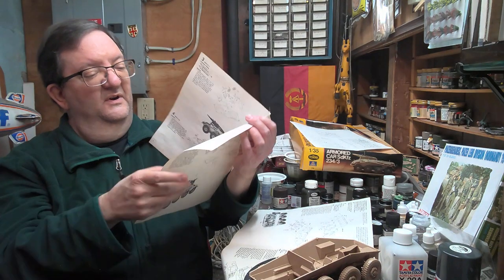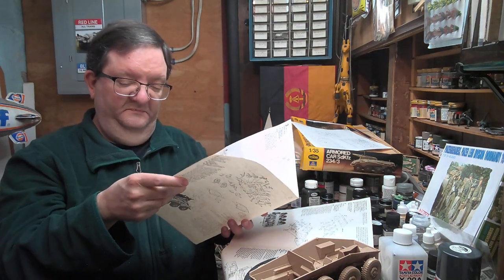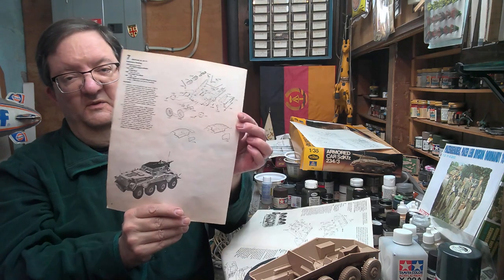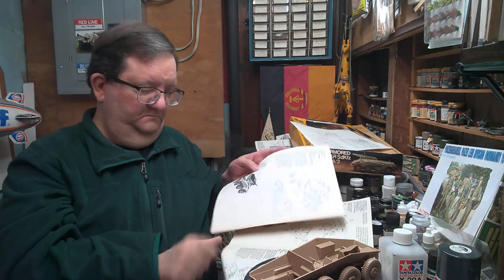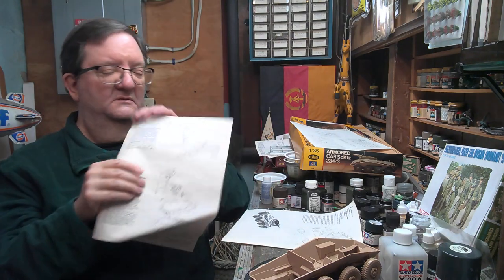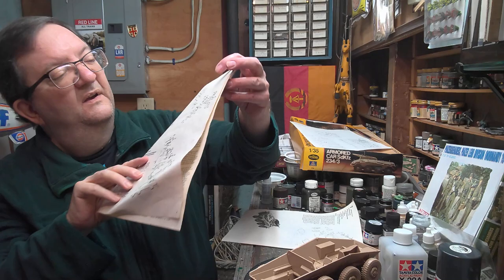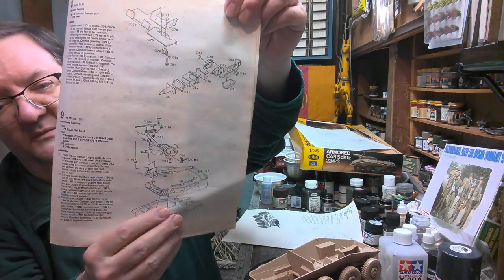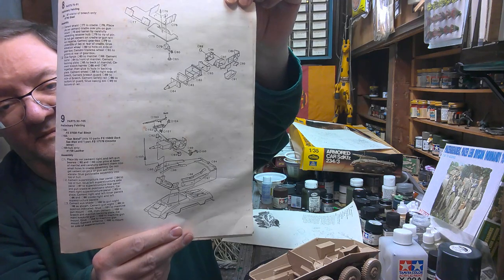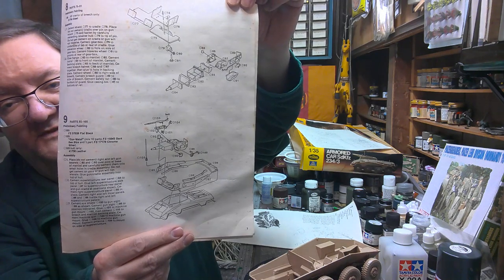Then you start working on the upper hull parts and the fenders. You've got some jerry cans and lots of unique storage bits. Then you get on to assembling the gun — there's a lot involved. Put the cannon in and so forth.